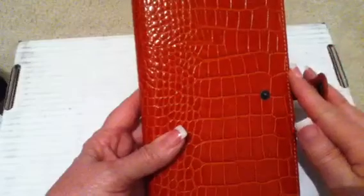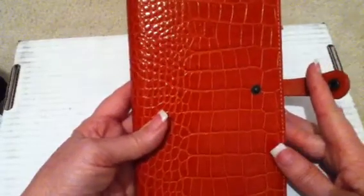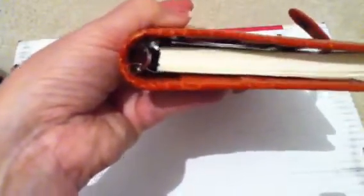Again, it's the compact size. It is almost the width of a personal size and about the same height — it's a little smaller width-wise than the regular personal size, and the rings are about half the size, which means it takes up less space in your handbag.